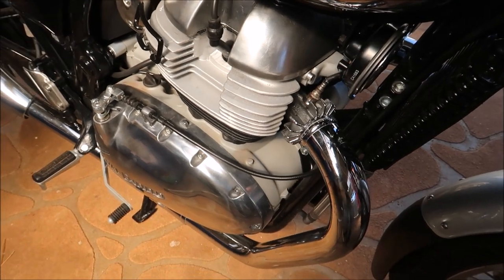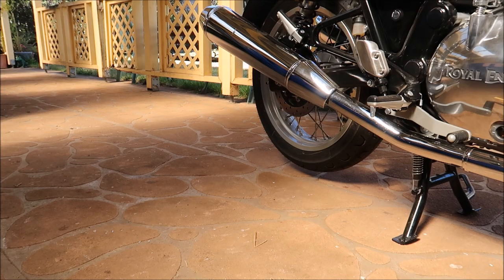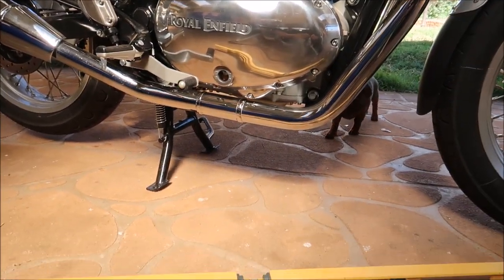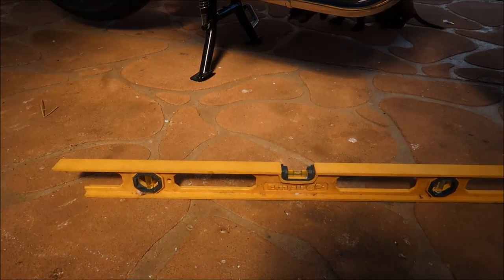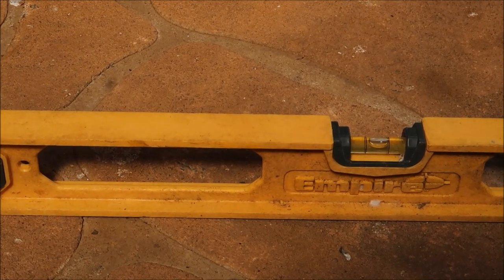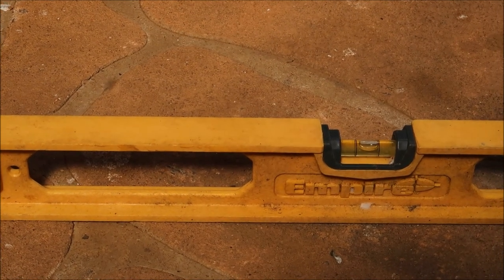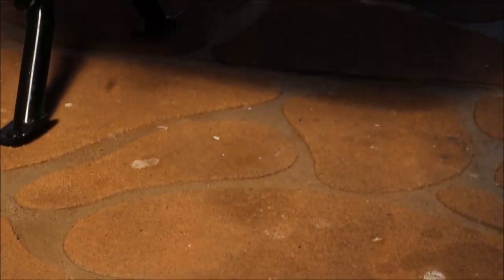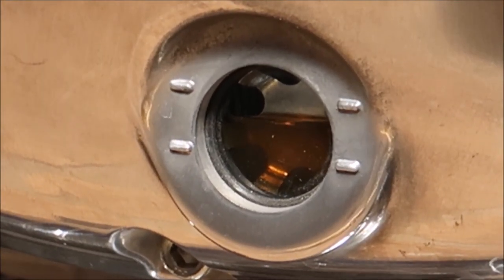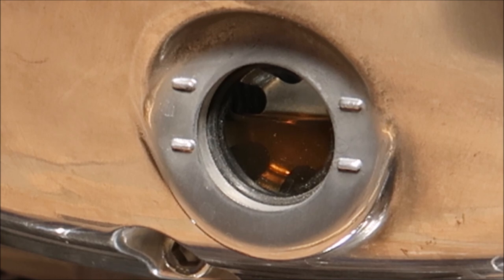We'll get onto the oil and filter change. Let's take a look at the slab — put the bike on and we'll swing around to a spirit level. You'll see it's dead level. And if we swing around further and up to the bike to the sight glass, you'll see that after 500 kilometres my oil level is still up at the full mark. Therefore the bike hasn't used any oil in the first 500 kilometres.